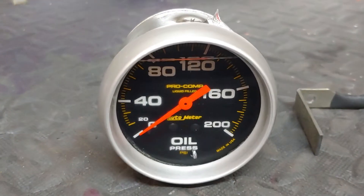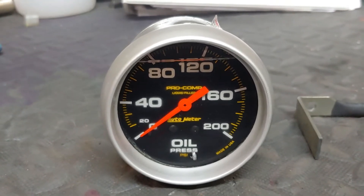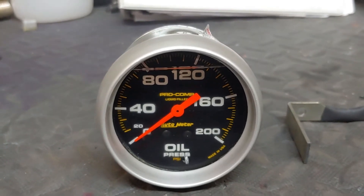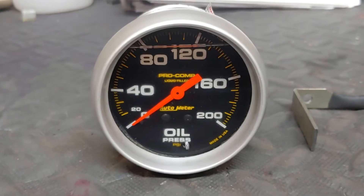This is an example of a gauge — this is the faulty gauge that we replaced. What happened to it is it exploded within itself, dropping oil inside of the car itself, which is obviously not a good thing.